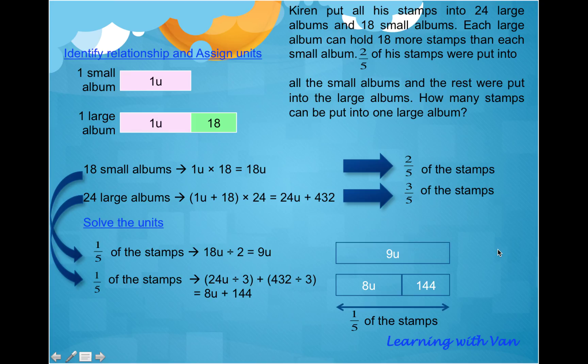By now, students would know what 1U is — it's clear that 1U must be 144. We can use the equation form: 9U equals 8U plus 144, so 1U equals 144. Now, how many stamps can be put into one large album? We defined the large album as 1U plus 18. Since 1U equals 144, the large album holds 144 plus 18, which equals 162.